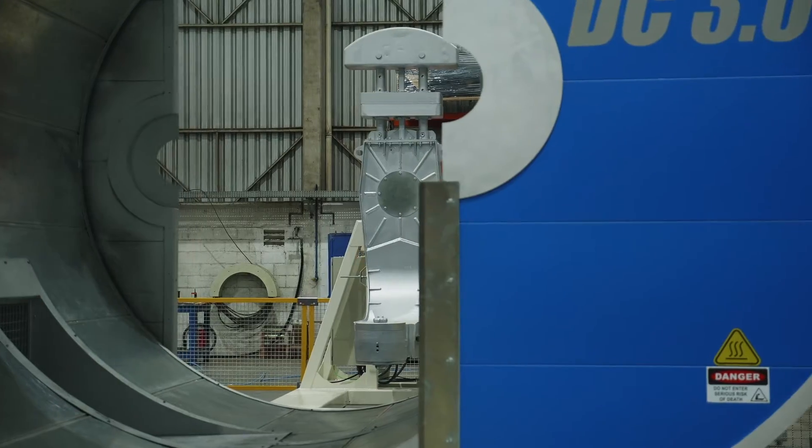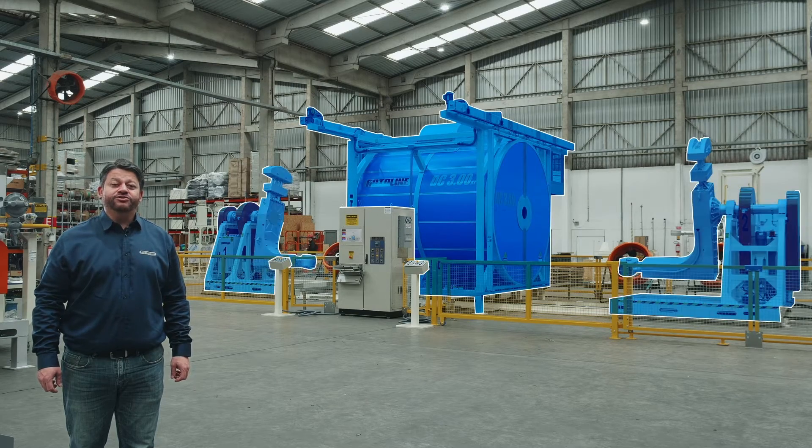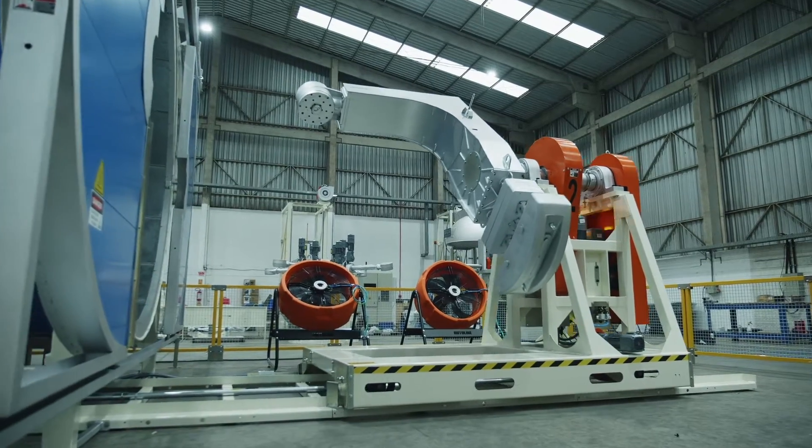Shuttle machines are capable of producing any part in polyethylene. The machine is divided in three main parts: a central oven and two carts. This setup and an independent recipe for each cart allows the efficiency in production of many parts.